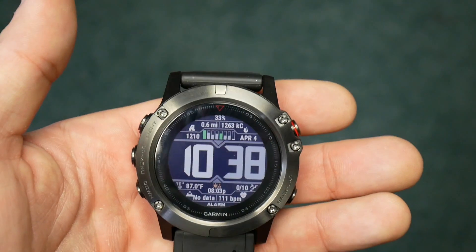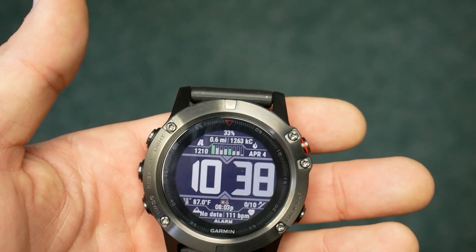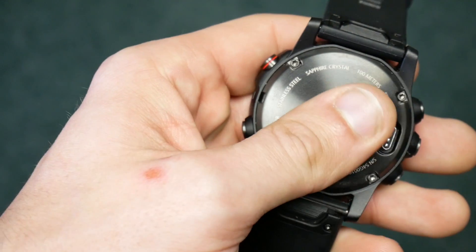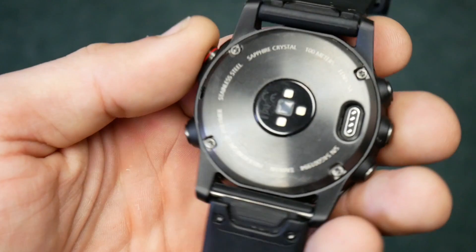Hey guys, my name is Eric and I'm the Techie Agent. Today we're going to do our first in a series of reviews covering the Garmin Fenix 5. This particular review will cover the Garmin Fenix 5X, and it will apply to all of the different models, but we'll be using the Garmin Fenix 5X.